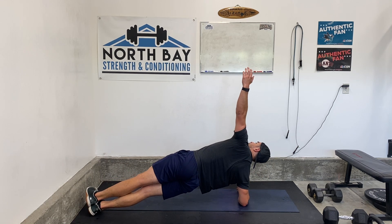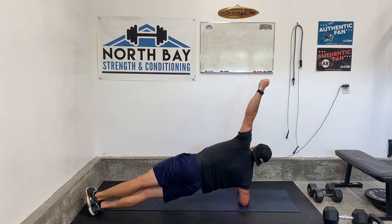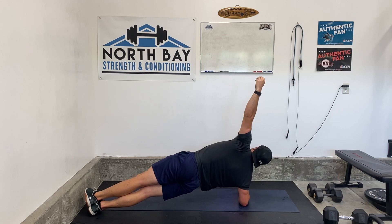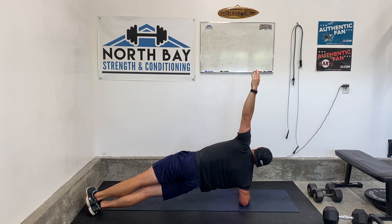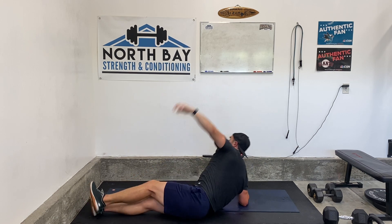Other side. Switch right into it, go. Doing good. Keep holding. We've got 10 seconds, and then we'll get a rest before the reverse crunch. Three, two, one. Rest 15.